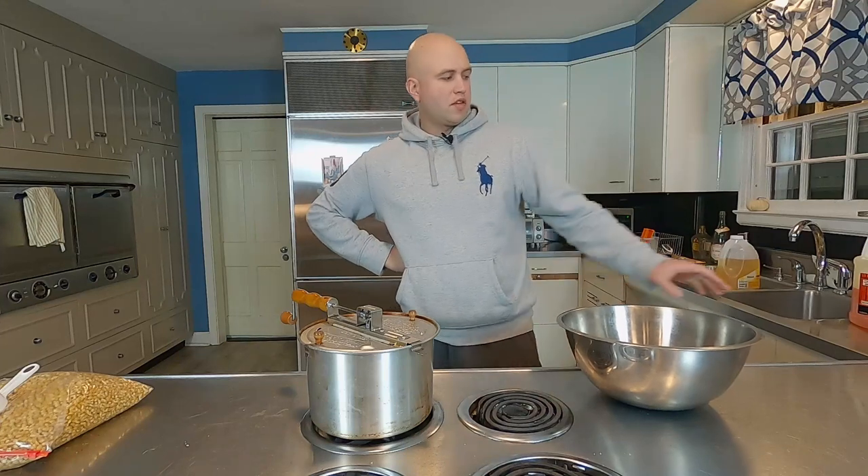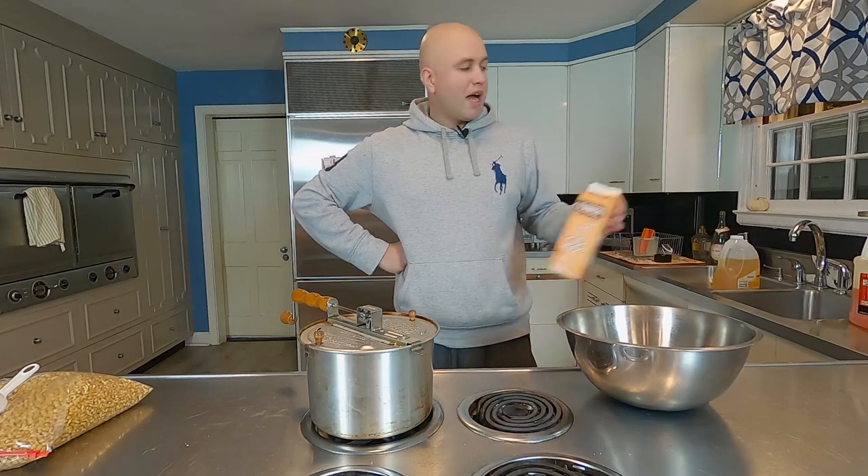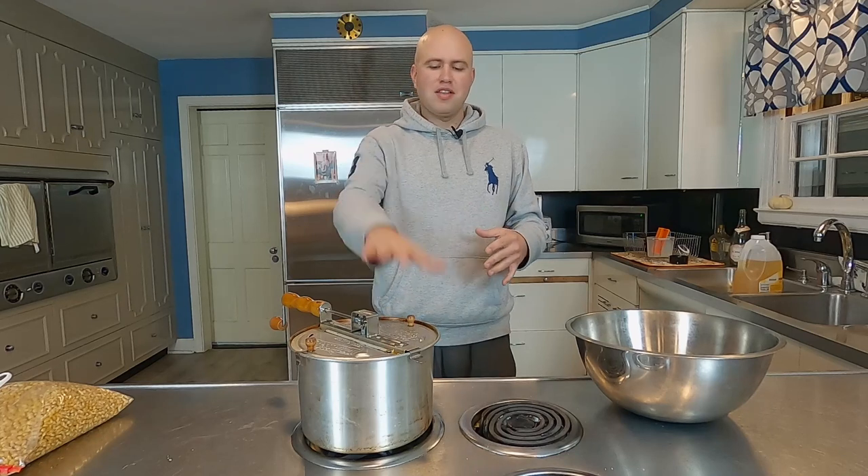We got one popping. There's some debate on whether you put the Flavacol in the oil while the popcorn's popping or put it on afterwards. I prefer putting it on afterwards. You use less if you put it in the oil, but I like salty popcorn. I noticed that if you use it in the oil, it tends to stick to the bottom and sides of the hot Whirly Pop and gets wasted. If you put it on afterwards, some sticks to the bowl, but most gets on the popcorn.